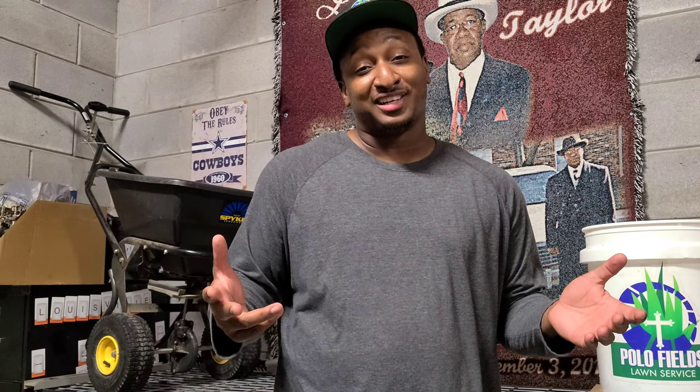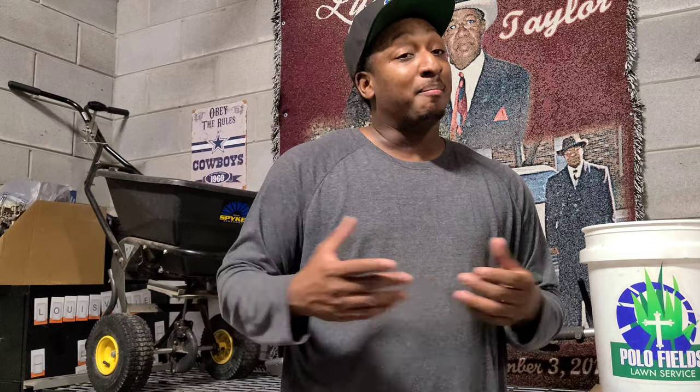Good morning, good afternoon, good evening folks — this is your boy Polo from Polo Fields Live Service. Thank you all for tuning into my channel. I hope you're having a blessed day. In this video, I'm going to take you to a lawn I'm doing a renovation on. The customer got in touch with me and said, 'Polo, I want one of them thick money green lawns.'